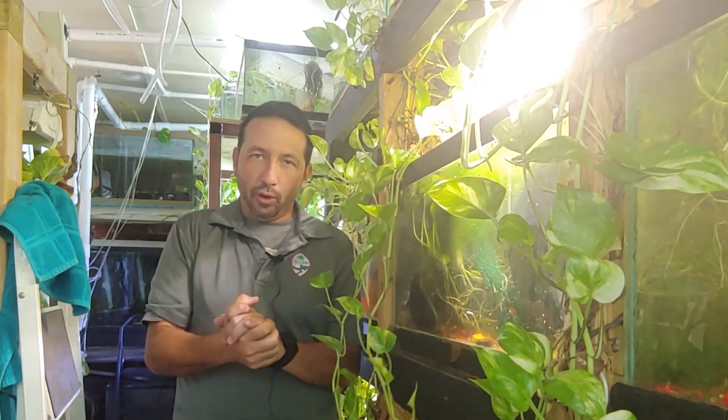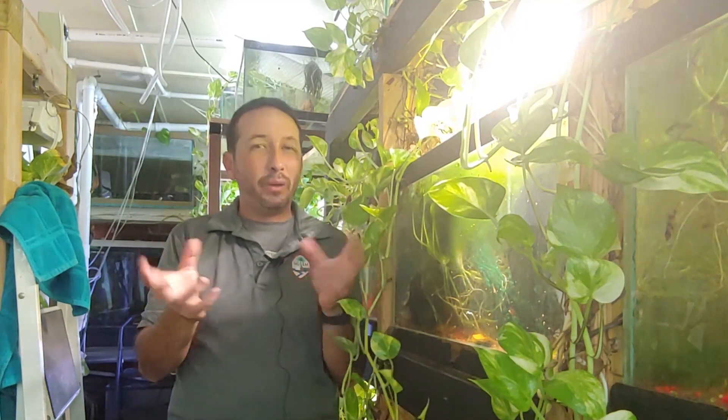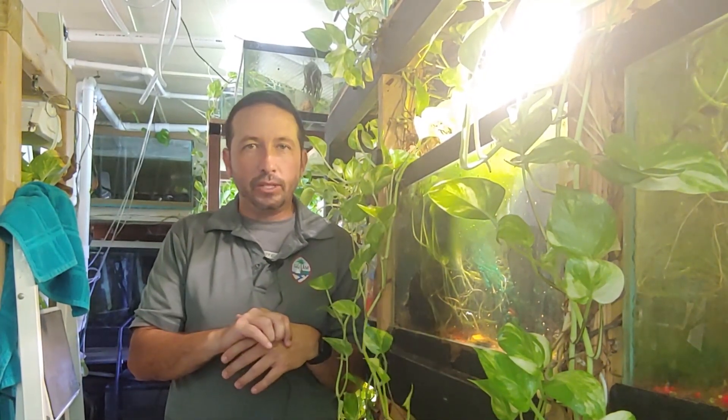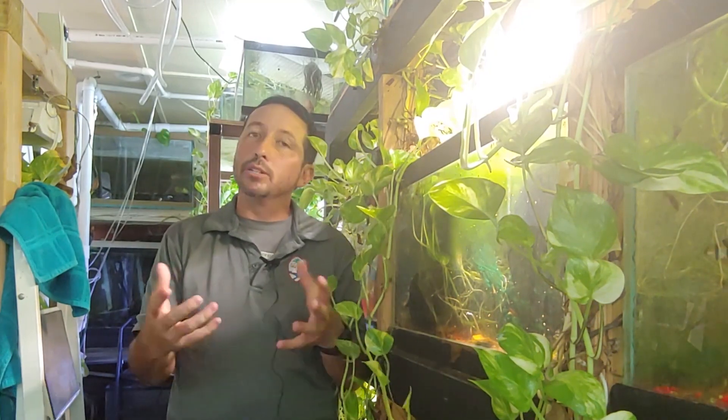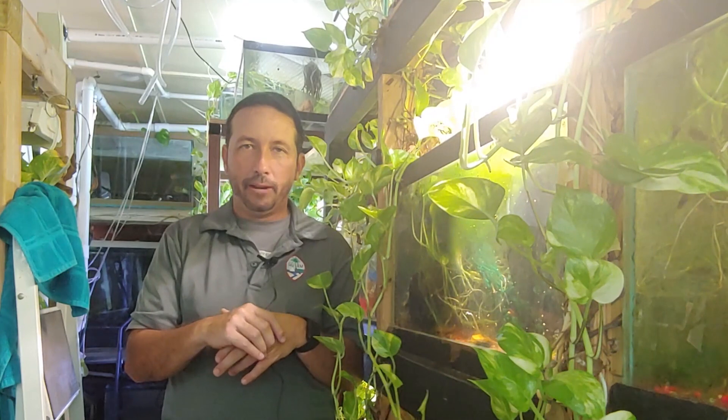Hey guys, Patrick here at Southwest Fort Worth. We had a storm come through last night and a lot of people's power went out. I saw on a lot of forums and groups people were asking what do I do when the power goes out. So I'm gonna tell you what to do when your power goes out in your aquarium.